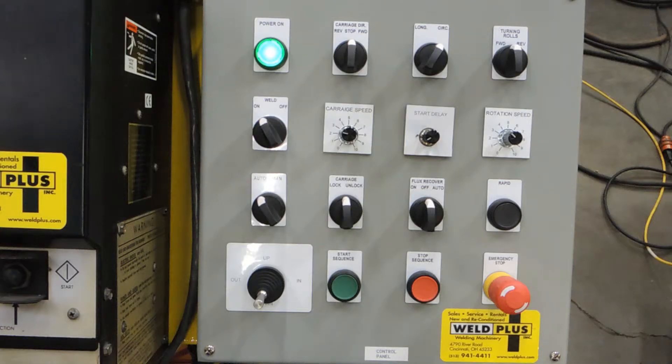Next you see the carriage lock and unlock. The rack pinion system of the carriage is actually operated by an air actuator and we have the ability to engage or disengage that remotely from the operator station.